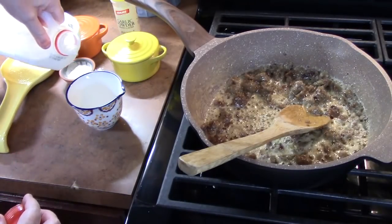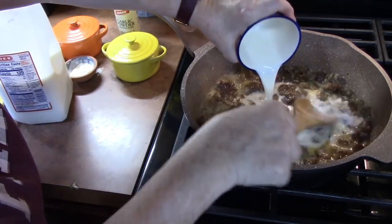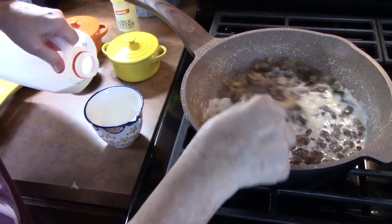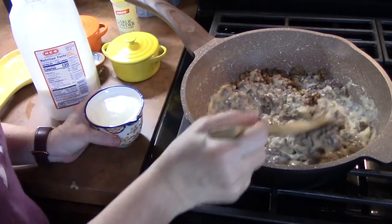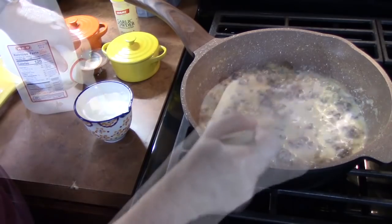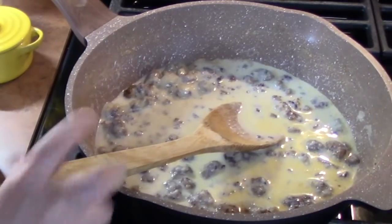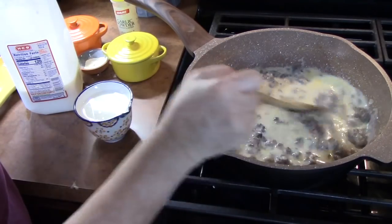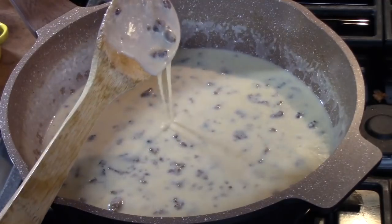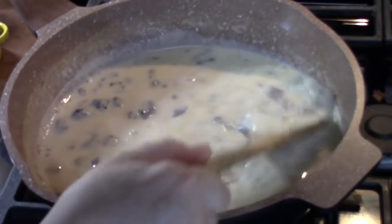I'm going to start adding in my milk, one cup at a time. As each cup thickens up, add your next cup. We're going to add three to four cups total. Make sure your heat is on high so we can continually bring this to a boil. I'm going to add another half cup of milk, so I've got three and a half cups of milk in here.